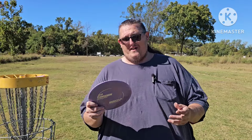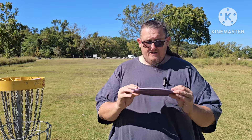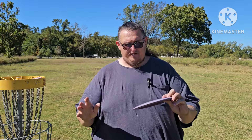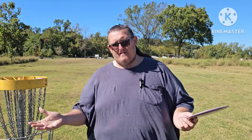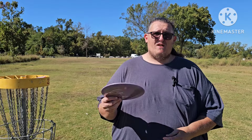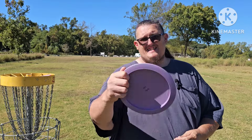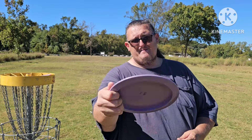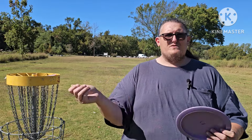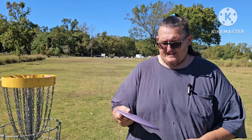Let's talk about the Gorgon. This is in Innova's new Pro plastic — really love this plastic. It does hate the wind, but loves a tailwind and can get you some good distance. I love that it's got a thick rim and it's deep, so I feel like I can get some really good power on it without worrying about losing it or letting go early.